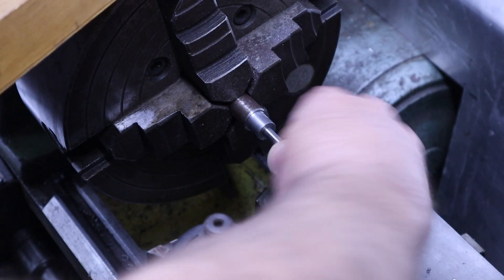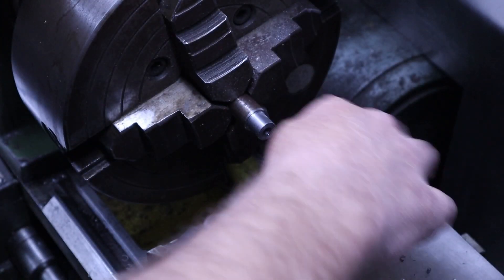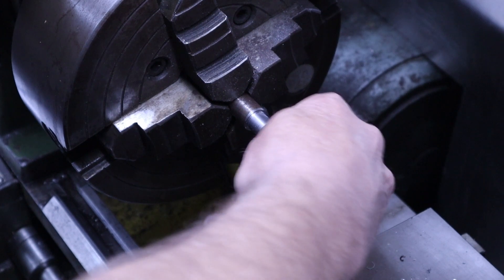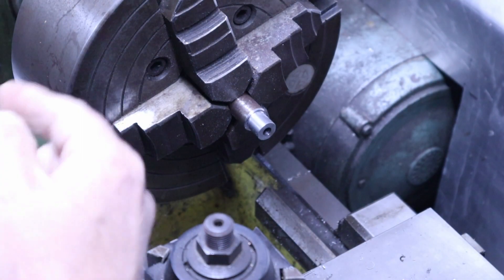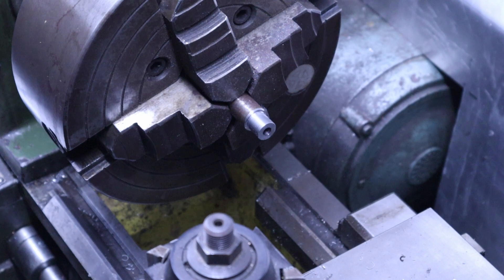You got the 231 pin here — got a nice hole. And then the 232 is not wanting to go into that hole. If I force it, it'll start. The danger with using any kind of import drill is that they can cut oversize. This one I felt comfortable trying, and we ended up in good shape.